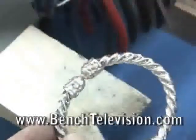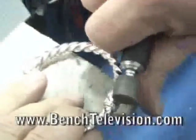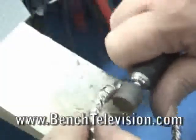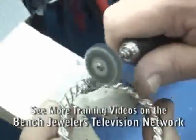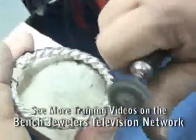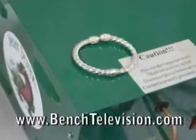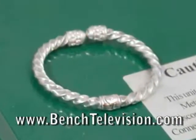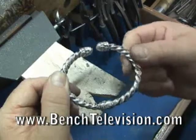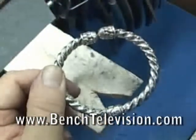Test the bracelet again to make sure the spring works, and then clean up the bracelet. Use a rubber wheel on the flex shaft to remove any hammer marks left on the rivet heads, then use a hard felt wheel to polish over the area that we worked on. Then polish the bracelet on the buffing machine and clean it in the ultrasonic. After taking it out of the ultrasonic, shake out as much water as possible and lay it on top of the steam cleaner to let the heat dry out any moisture inside the bracelet so that the new spring wire will not begin to rust. The bracelet is now ready to be delivered to your customer.